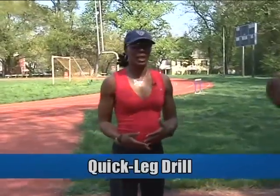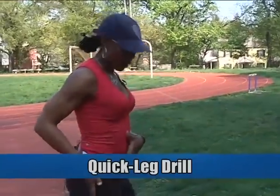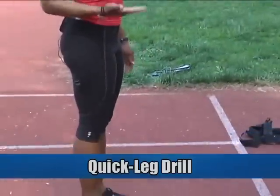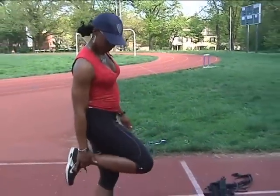The next drill that we do in emphasizing frontside mechanics — one of the things that you want to emphasize is knee lift. Instead of saying knee lift, I don't like using the ups. I like to get the thigh parallel to the ground. So the thigh is parallel to the ground here — if it's not parallel, that allows my heel to be exposed.